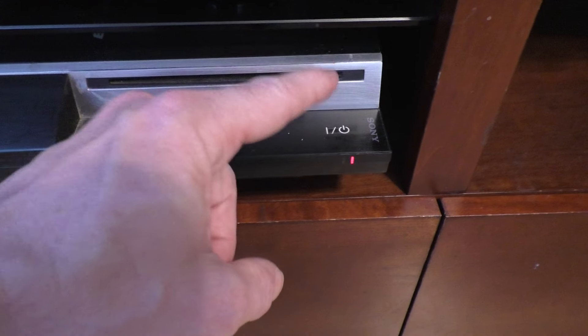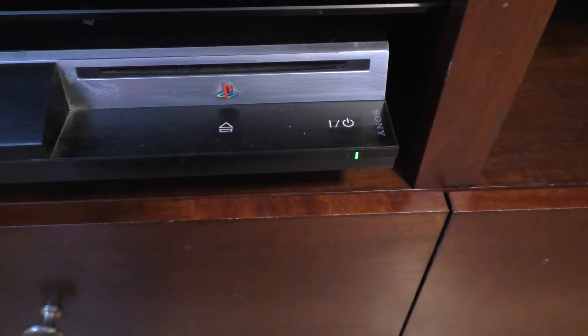So the first thing you want to do is just turn on your PS3. We'll go ahead and do that now.